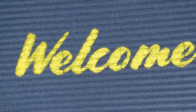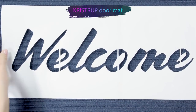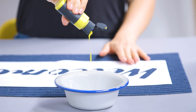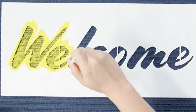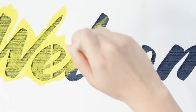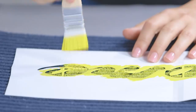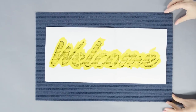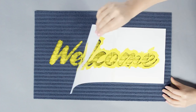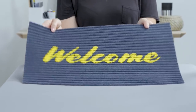First up, welcome new friends into your space with a bold painted print on your doormat. Grab a stencil with a fun phrase or shape, then center it on your mat. Fill in the negative space with acrylic paint. Add extra layers of paint for higher opacity. This splash of color and friendly greeting will make your dorm feel like home.